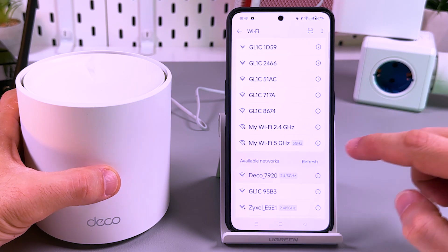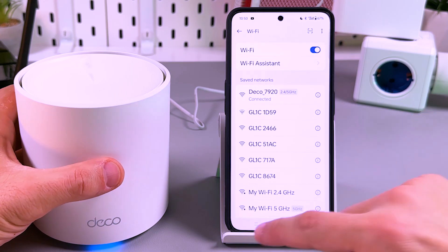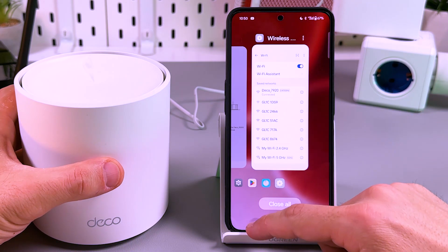That's it. Tap on this network, connect to it, and then go back to your Deco application.